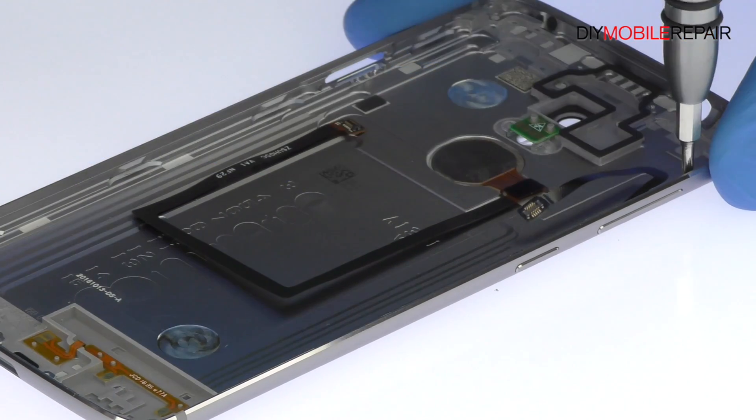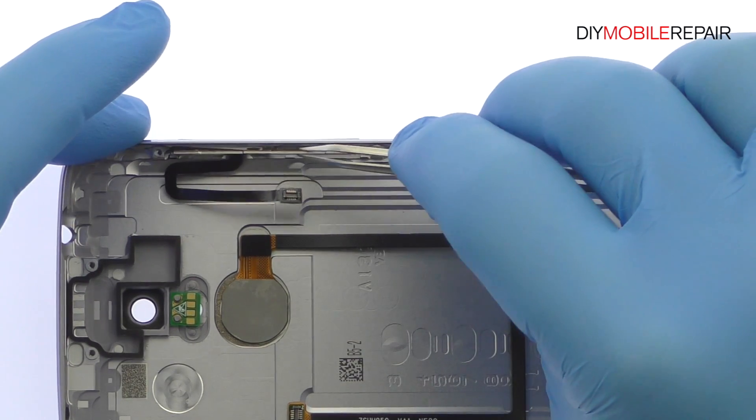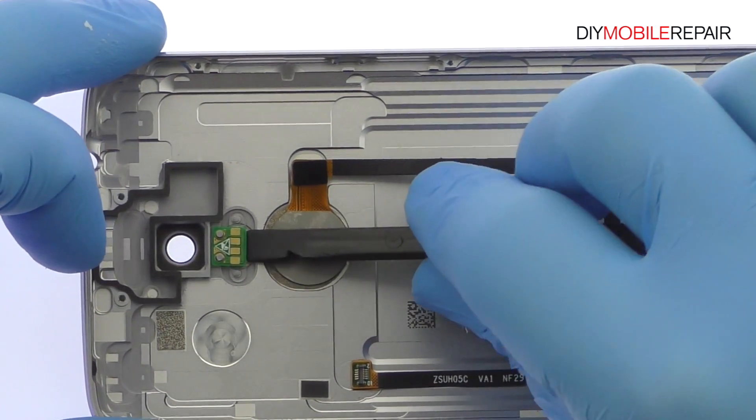Remove the following two Phillips screws. Tweeze out the Accent 7 Mini power and volume buttons cable from the side of the rear case. Spudge up the dual LED flash board.